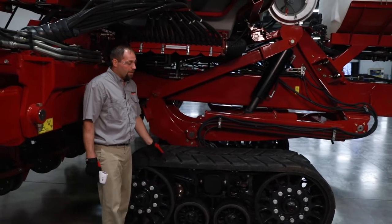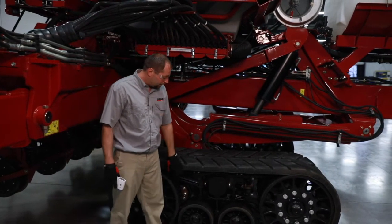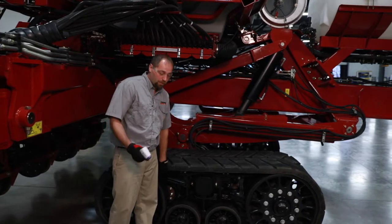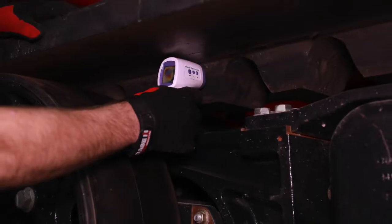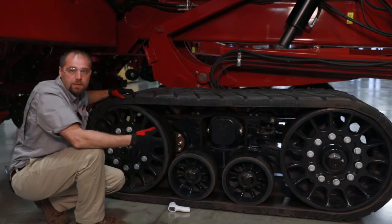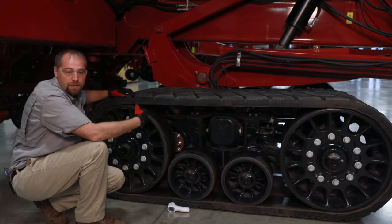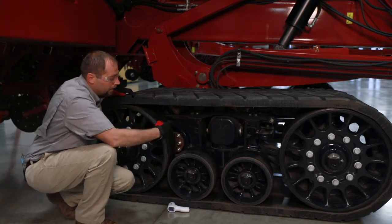As we go through, we're going to stop every half hour and check the temperature on the inside and outside of our components — using our temp gun on the idlers and the inside and outside of the drive lugs. I'm looking for less than a 30 degree temperature differential between those surfaces left and right, and staying below 150 degrees Fahrenheit on those surfaces as well.